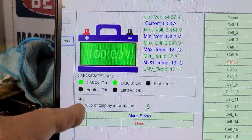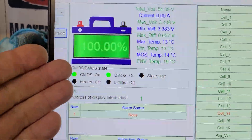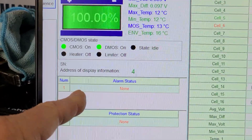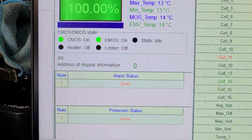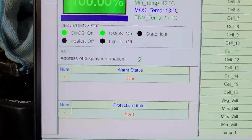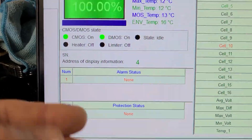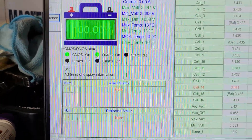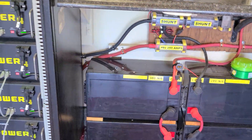The issue I was having — over here on the BMS from the six EG4 LifePower4 batteries — you can see it scrolling through the batteries. They're all sitting at 100% now with no alarms or protection status. Before, I'd get an over-voltage protect and/or alarm on a battery or two. Now all six of them are reading perfect.